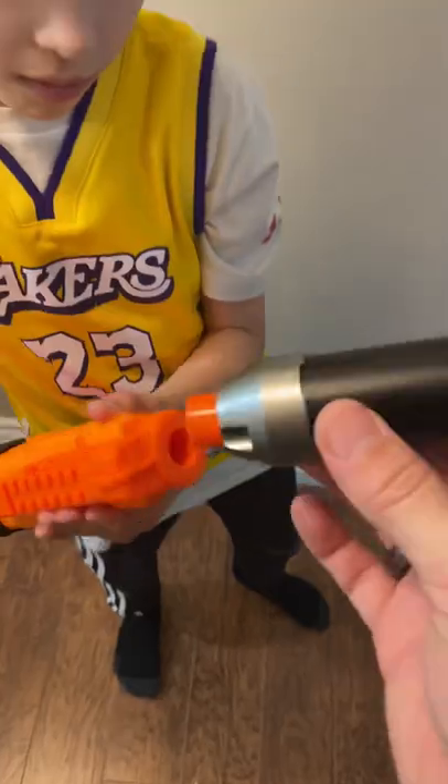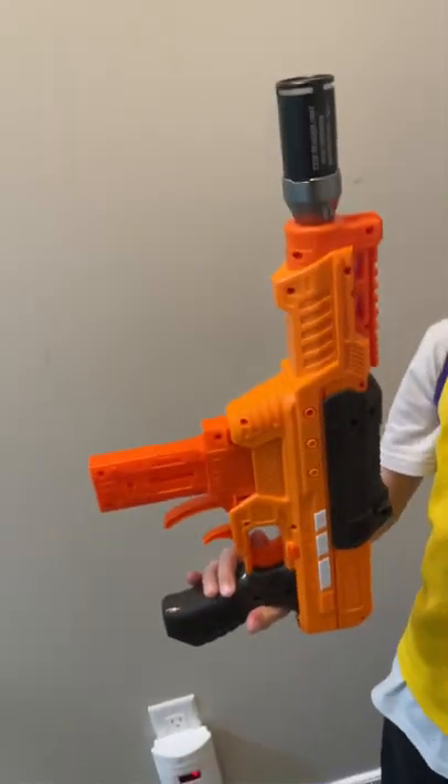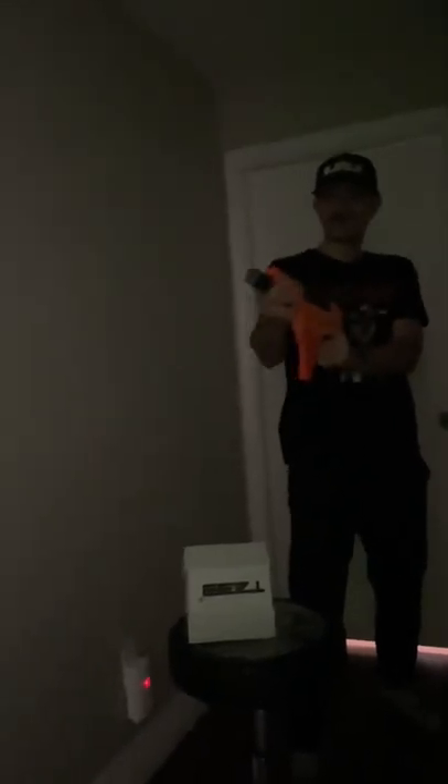It'll fit into this Dart Zone Pro blaster. Look at how this thing looks — pretty slick! Let's see it fire. Oh ho ho, dudes — sick! Link to purchase this thing below, click it.